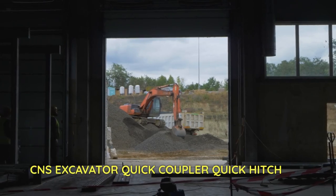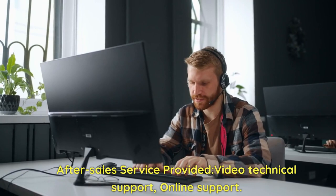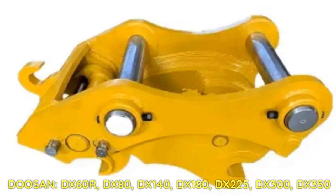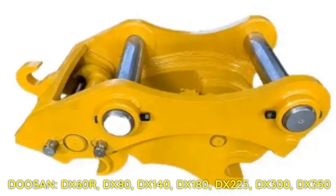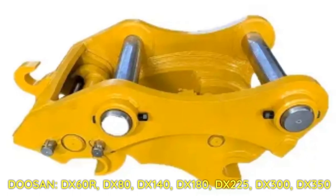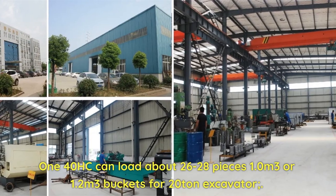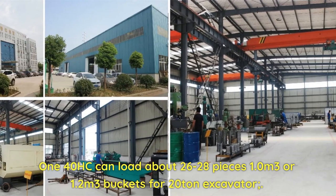CNS excavator quick coupler quick hitch — after-sales service provided with video technical support and online support. Compatible models include Doosan DX60R, DX80, DX140, DX180, DX225, DX300, DX350, and 140 HC. Can load about 26 to 28 pieces of 1.0 or 1.2 cubic meter buckets.